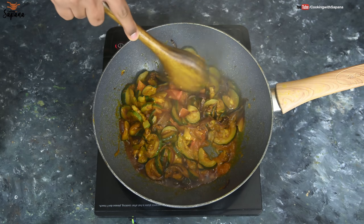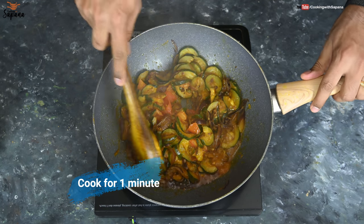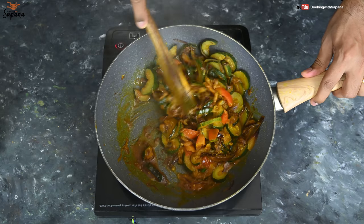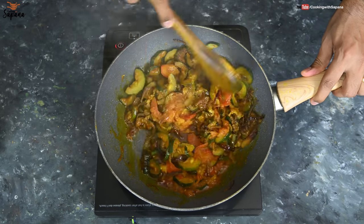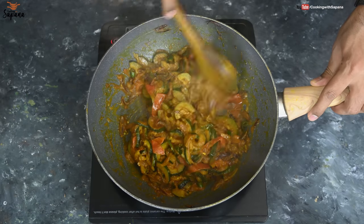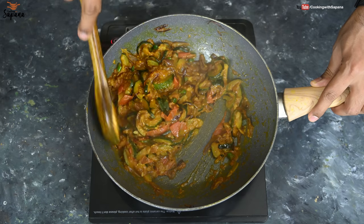Our tomatoes have become soft now. We will cook it for a further one minute uncovered with continuous stirring to let all the juices mix together. Our Kaujet Sabzi is ready and we can clearly see oil coming out on the edges.